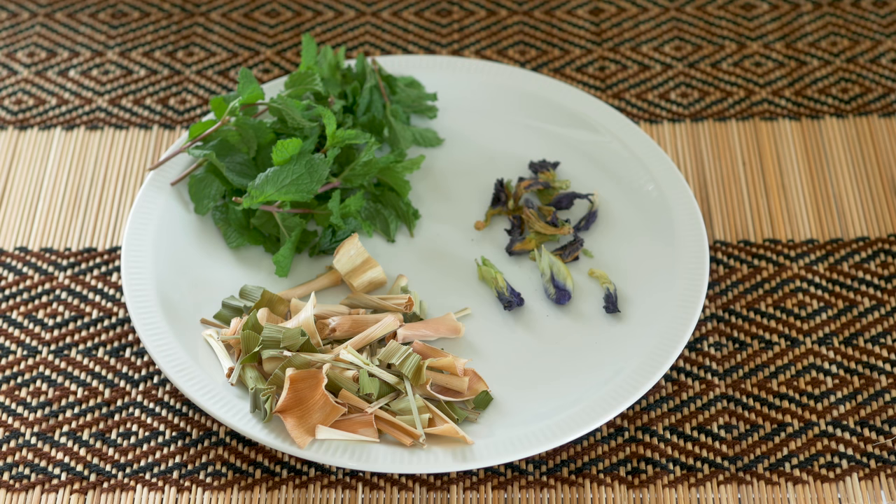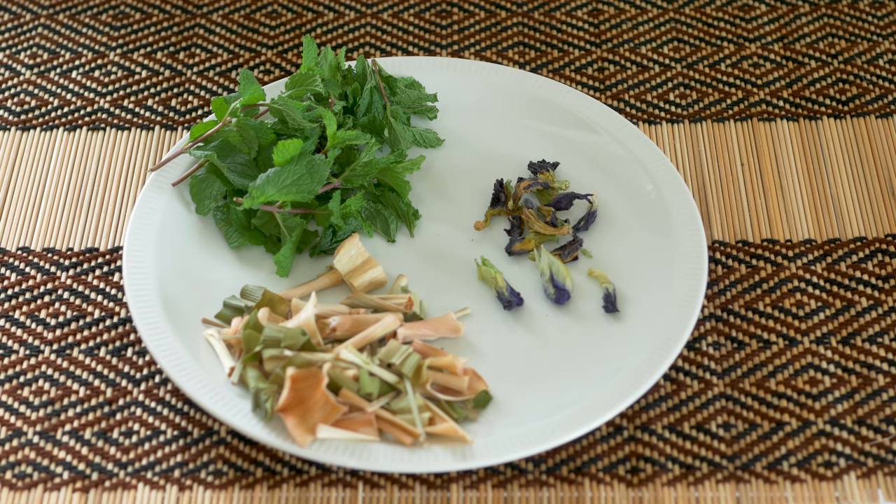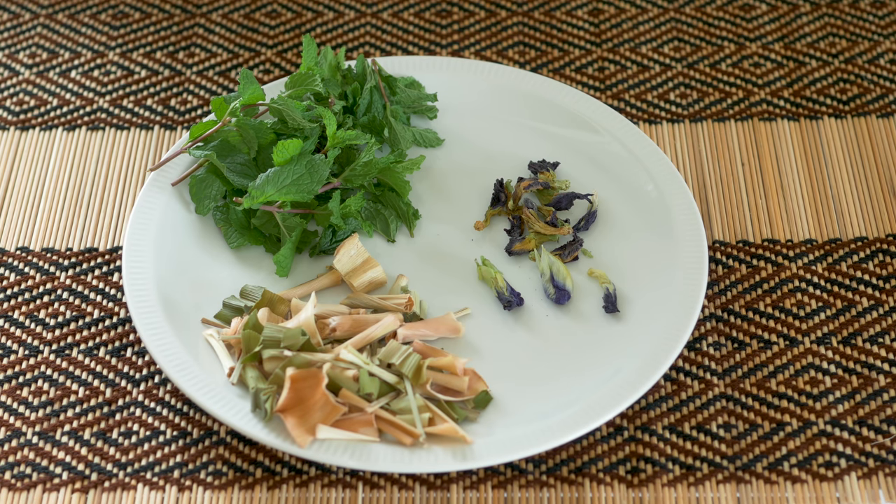It's got lemongrass at the front with a little bit of pandan leaves in. To the back it's got fresh mint with a few of the smaller stalks included. On the right hand side we've got some butterfly pea flowers — three of those are fresh at the front and the others are dried. Altogether this makes a really tasty tea.